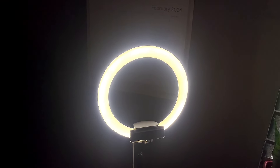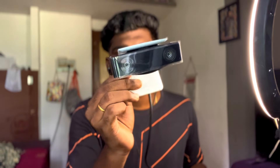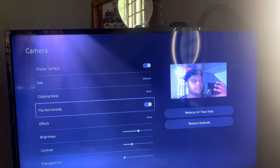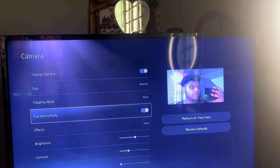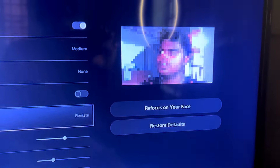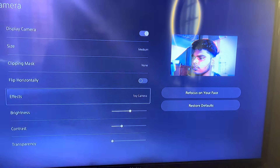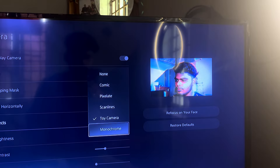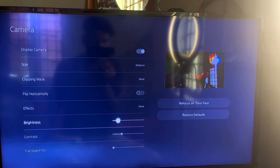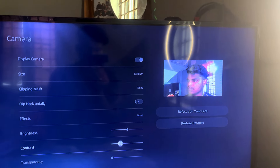You can use great lighting for the camera. You can also use flip horizontal to mirror your video. There are additional effects: comic, pixelate, scan lines, toy camera, and monochrome black and white. These effects are normal filters you can apply. You can also adjust brightness, contrast level, and transparency level.